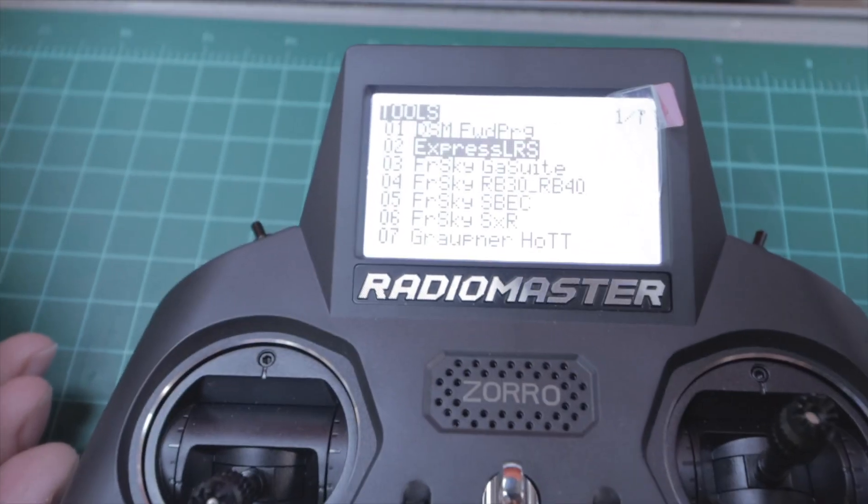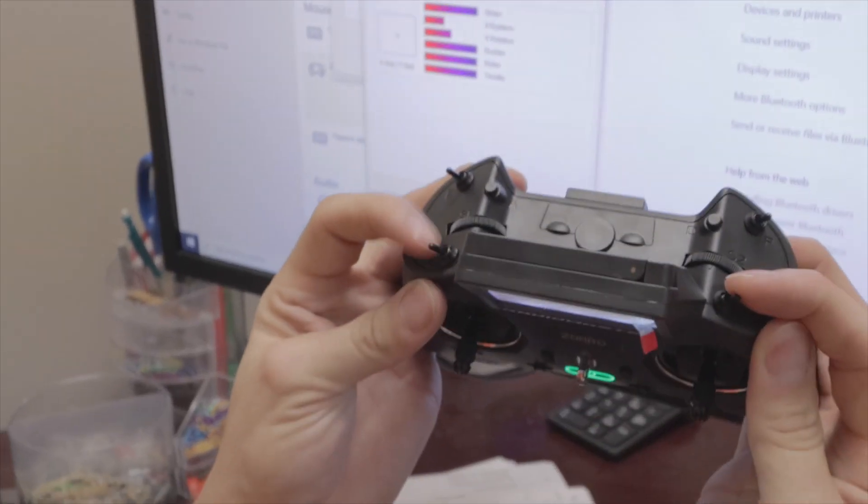Hey everybody, Basil and Will with Grayson Hobby, and today we have an exciting new video. We're going to show you how to use your Radiomaster ELRS system via Bluetooth on a PC simulator.